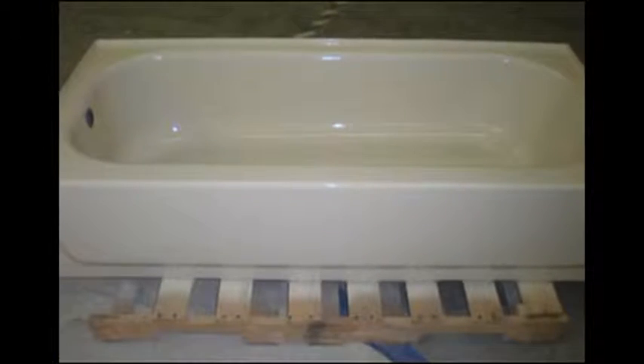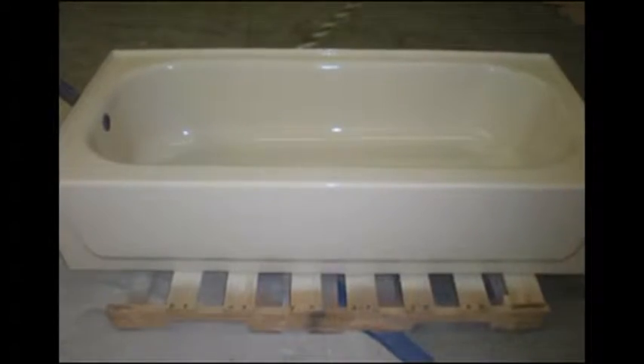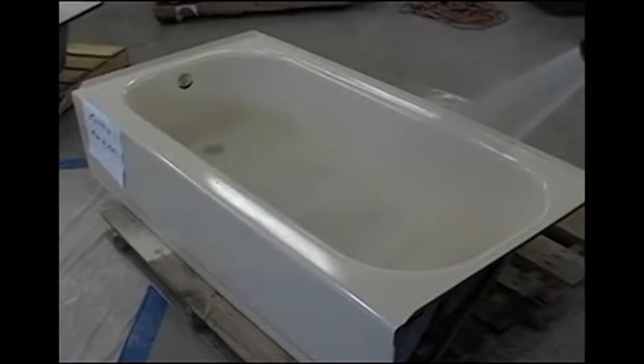None of this happens when you use the Top Coat Reglazing System with Crosslink 3. This tub was refinished with the Top Coat Reglazing System using Crosslink 3. 24 hours later, a suction cup bath mat was installed. The tub was filled with water and left to sit for 30 days. A shampoo bottle and bar of soap were placed in the corner.